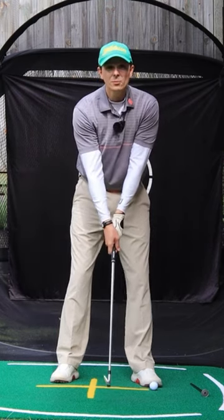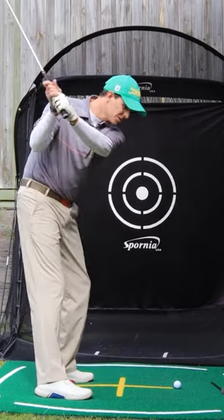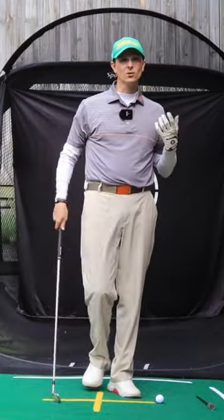That is a very weak grip and that will encourage very much an open face, which will cause your brain to want to come over the top of the ball and cut across it to try and hit a straight golf shot.